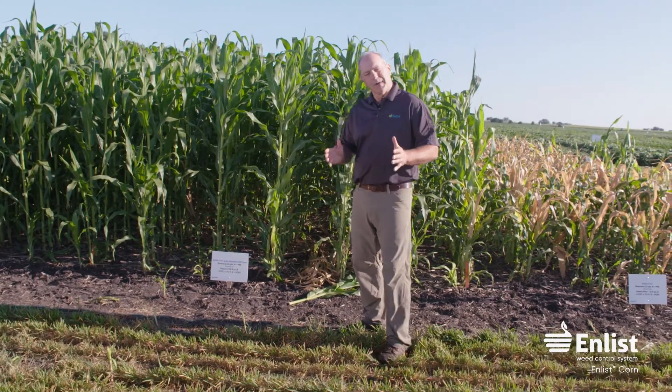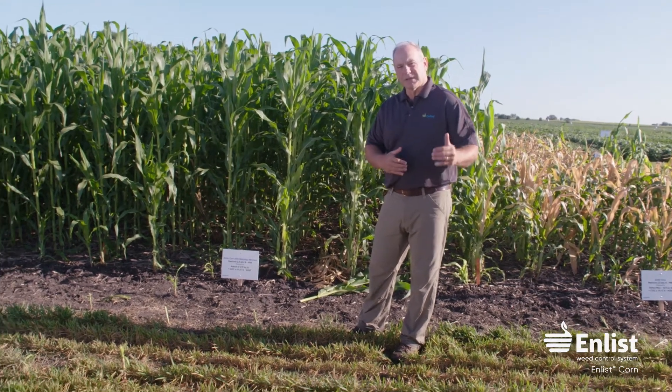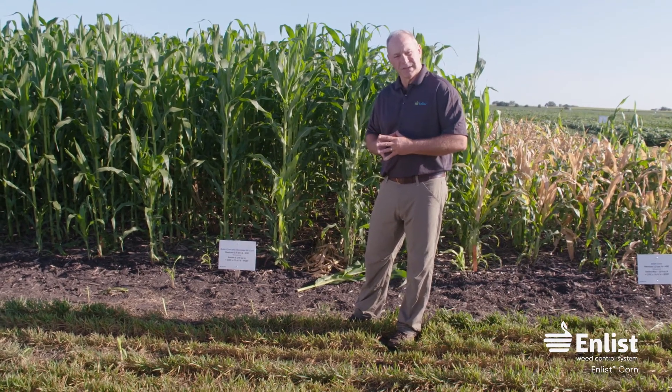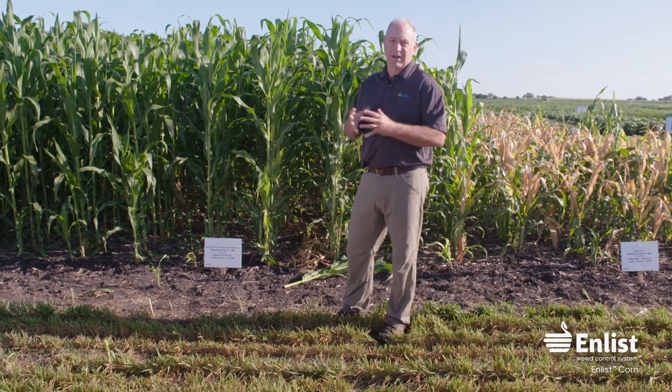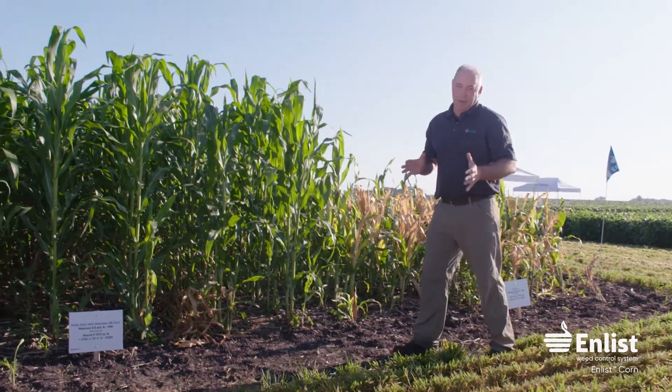Another unique thing about having FOP tolerance in enlist corn: there are several states, mostly in the southern U.S., where you have glyphosate-resistant grasses — just as resistant to glyphosate as waterhemp or Palmer amaranth is in other areas. Down south, you'll have the option of using Assure II or a FOP herbicide to control annual and perennial grasses. They can spray Assure II on enlist corn and kill any grass that would be resistant to glyphosate.